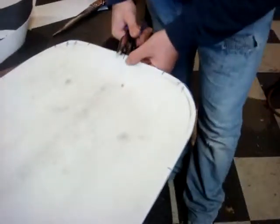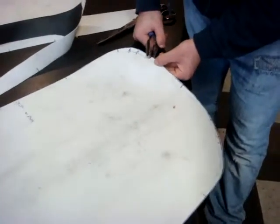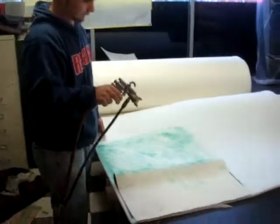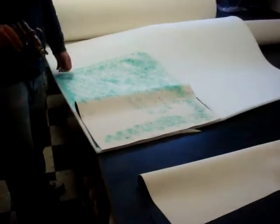He's punching little holes at the very edge where we marked the seat cover. Then gluing the vinyl onto the foam so you can cut off the pieces. You always want to pat them.